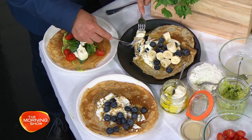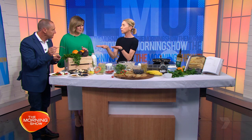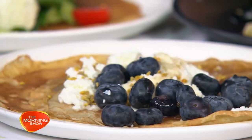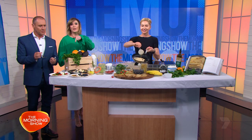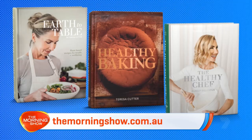I'd roll that like a kebab. You can roll it like a kebab. You can have melted chocolate, banana, anything you want — sweet or savoury. They're amazing. I'm loving the lasagna idea too — spinach and ricotta, really, really good for you. Thank you, Teresa. These recipes are on our website, or in her book, Teresa Cutter's Earth to Table, which is out now. Easy as that.